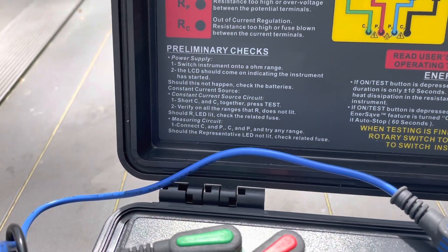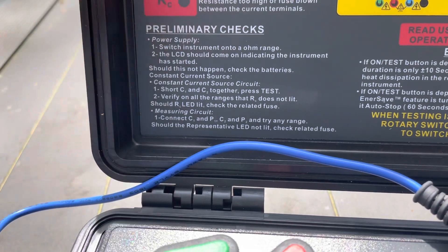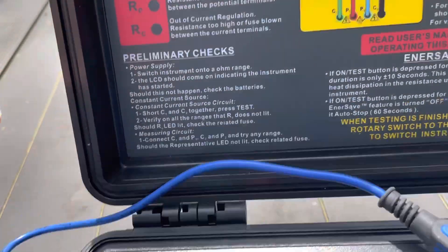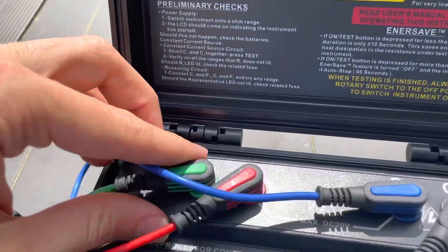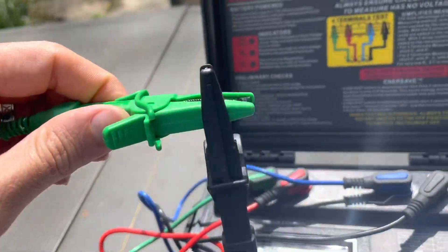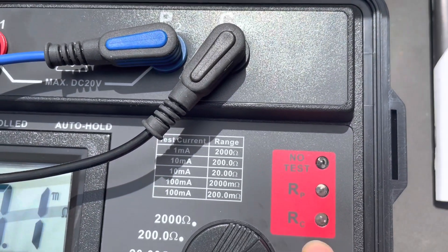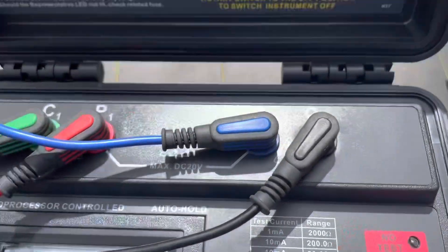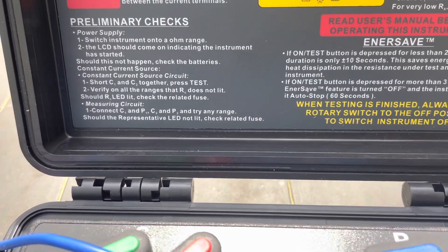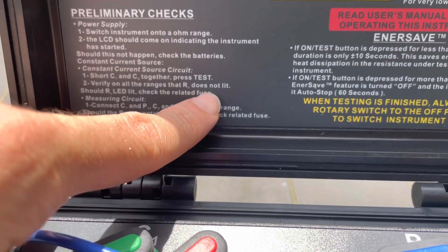Once you do that, you'll want to run your preliminary checks — you should probably always do these. Turn the instrument on, short out C1 and C2 together, and push the test button. C1 is the green test lead and C2 is the black test lead. Short those out, hit the test button, and you should see no LED light turn on — which we don't, and that's a good thing. You will hear it beeping.